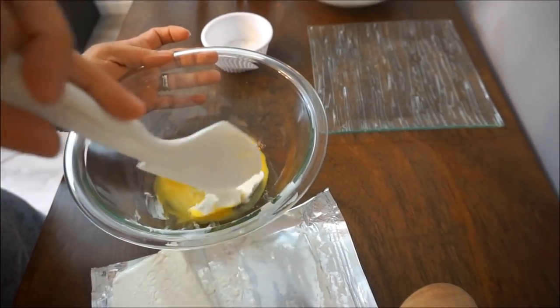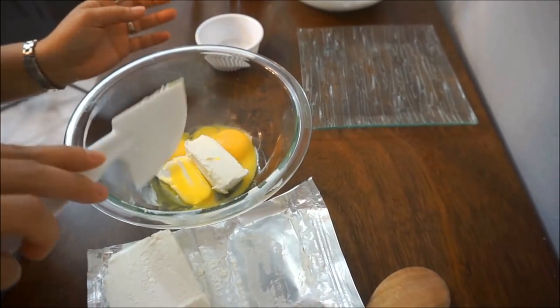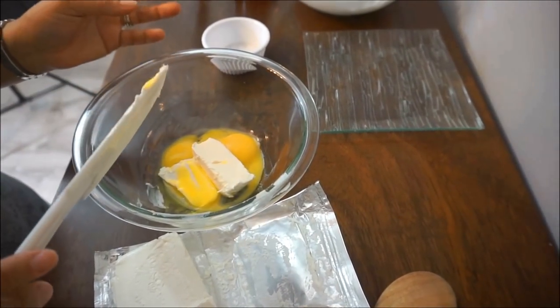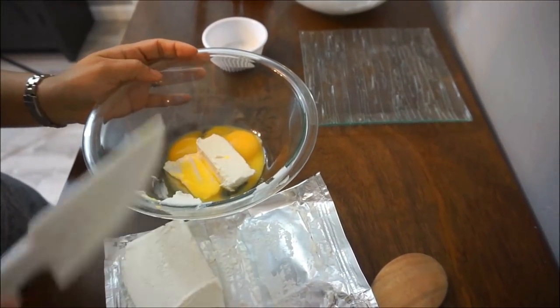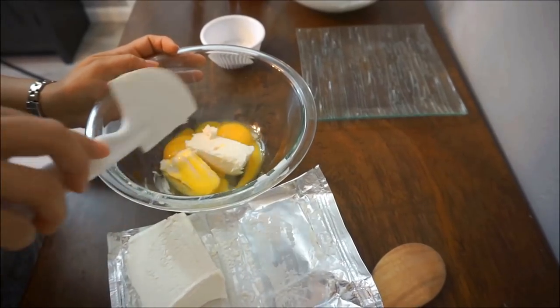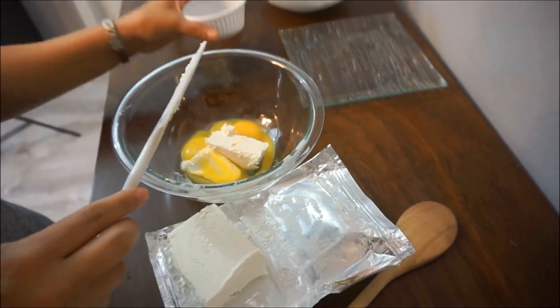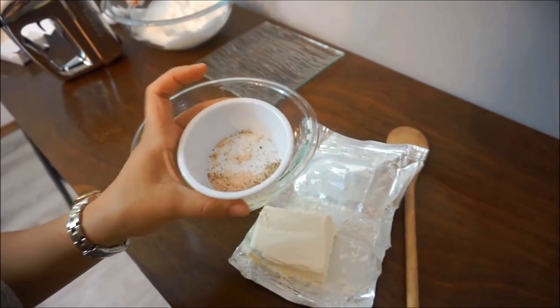We're going to mix this up with the yolks. And now for this bread, you can add a little flavor because it's just really eggs, cream cheese, and cream of tartar. Cream cheese is going to give it just a little bit of a tart flavor. So you can make it sweet — put in a natural sweetener — or make it a little savory. So I'm putting in some Himalayan pink sea salt and pepper.